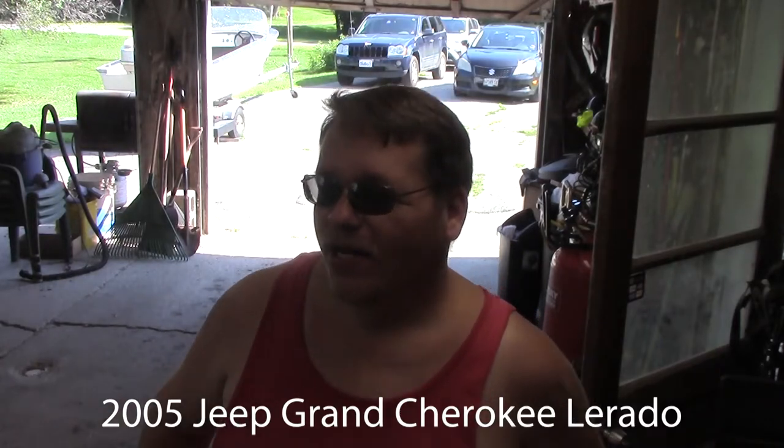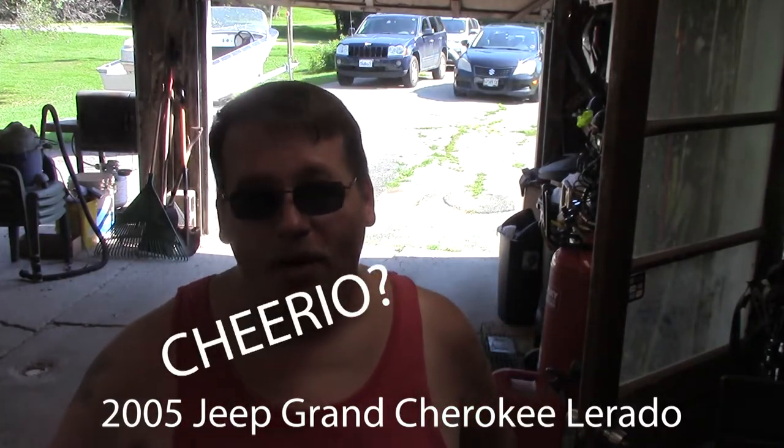Hey guys, welcome back to American Redneck. Today we're going to be working on a 2005 Jeep Grand Cherokee Laredo.